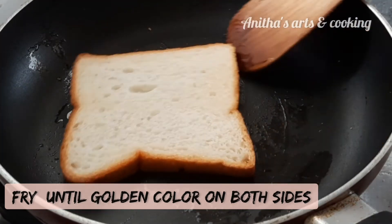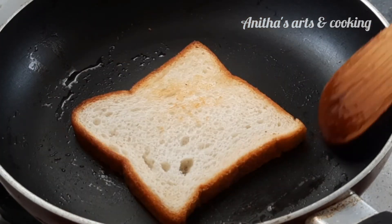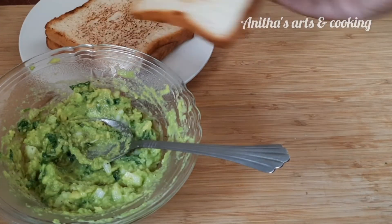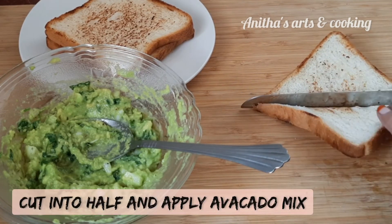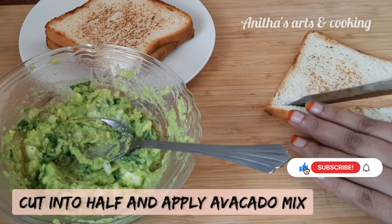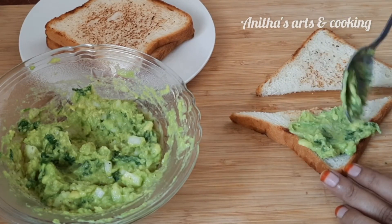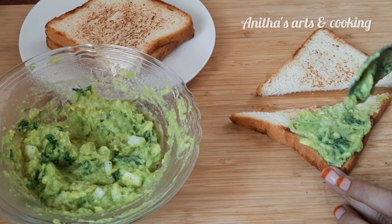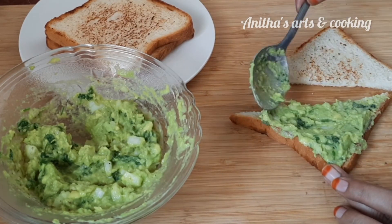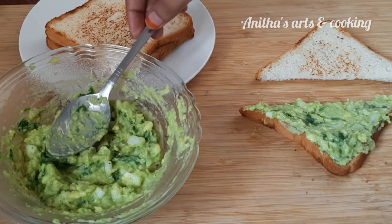In medium flame, flip the bread on both sides and fry until golden. Cut the bread in half and spread the mixture evenly. Cut the sandwich in 2, and close the mixture in the middle. I will use 1 avocado for 6 to 8 sandwiches.